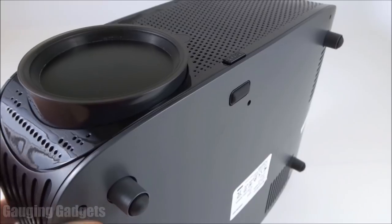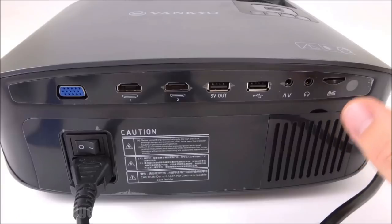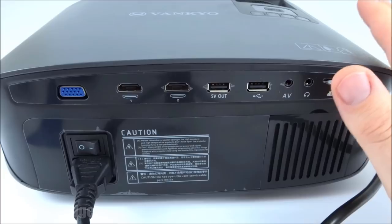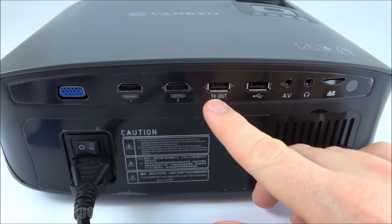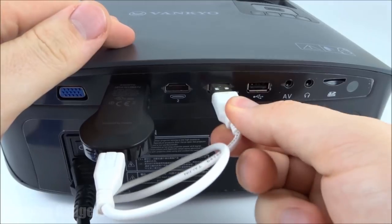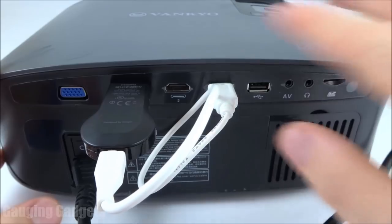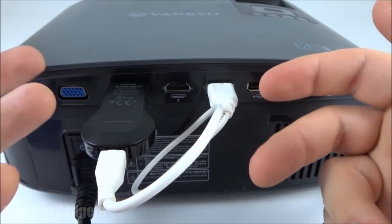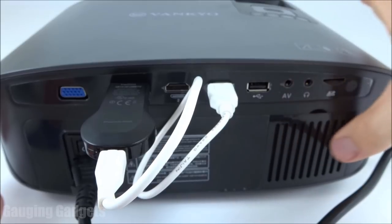Now that we've checked out the projector, let's get it plugged in and see how it looks and sounds. One really cool feature is the 5-volt out USB connector. The beauty of that is I can connect a Chromecast to one of the HDMI connectors and power it with this USB connector — so you don't need a ton of wires. I'll go ahead and turn it on. You can hear the fan going, and it's really not too loud.